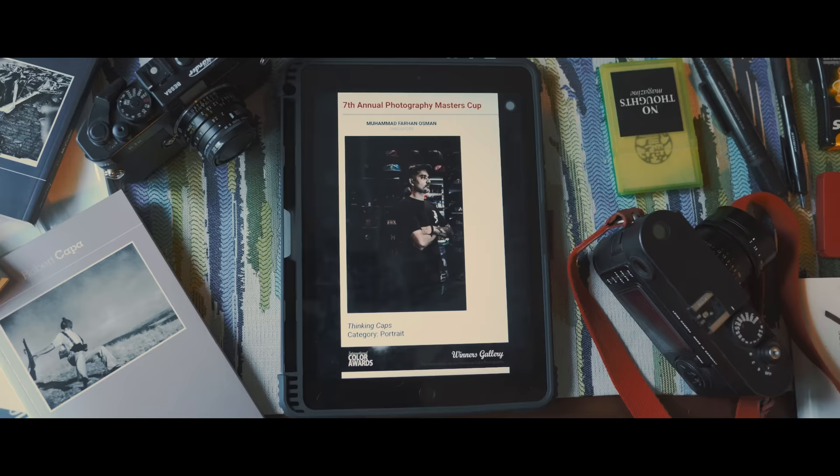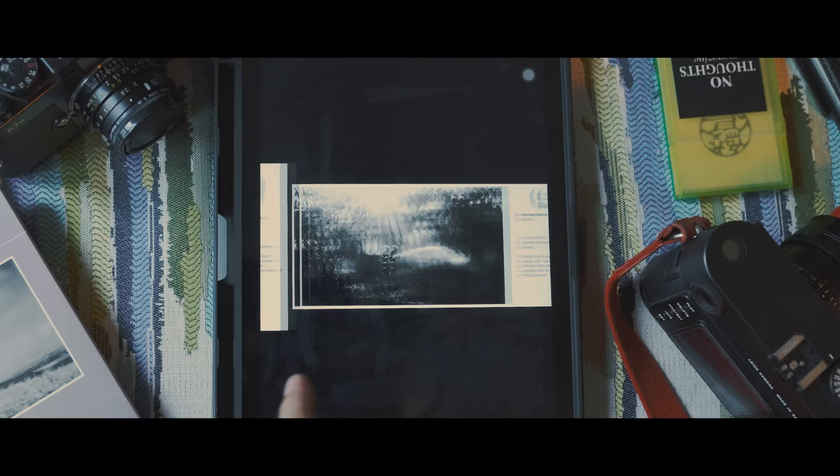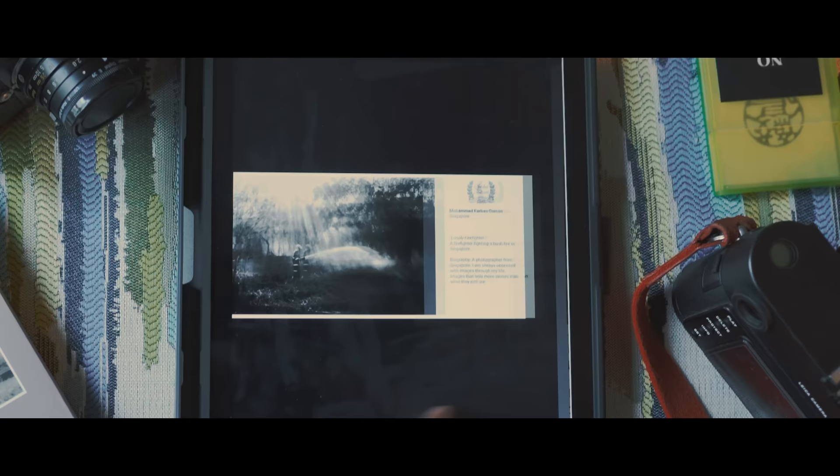You spend so much time trying to understand your new gear that you actually have little time to produce good work, a good image. End of the day, it's just a camera, it's just a lens. Now with technology you can have like 100-something AF points. But if you don't use those 100-plus AF points, I don't see a point where you need to have them.